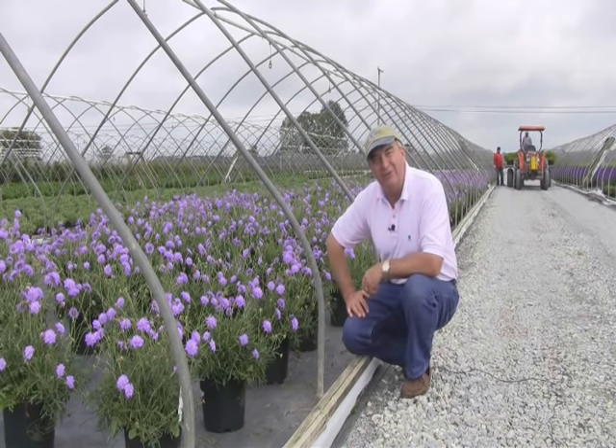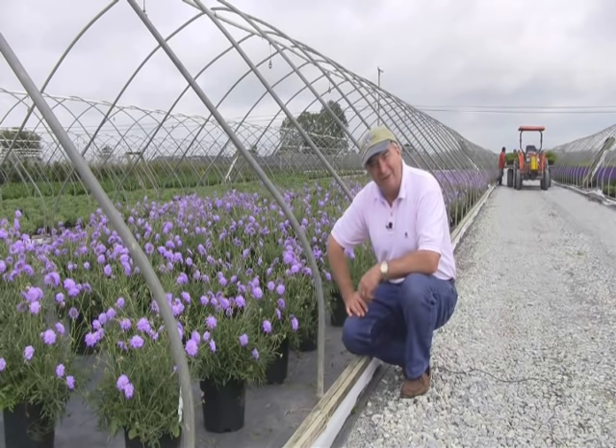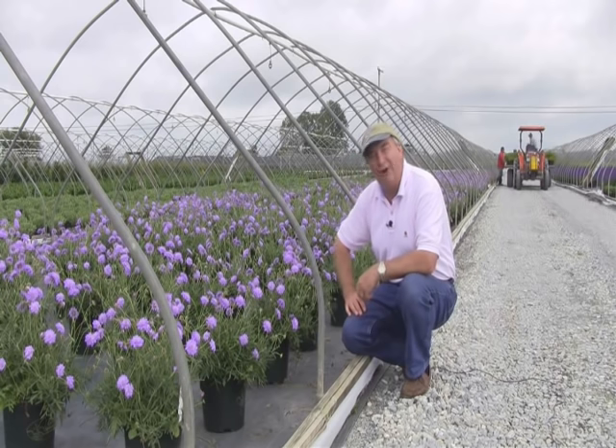This is David Wilson for Garden Splendor. Enjoy your gardening — it's good for us and it's really good for our environment too.